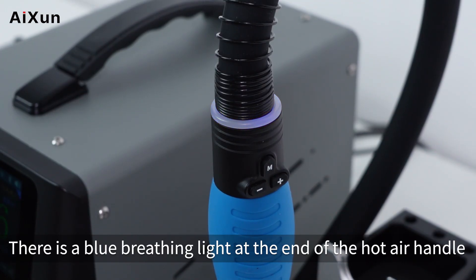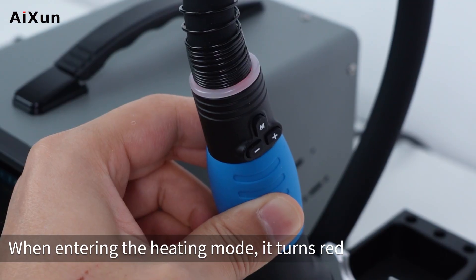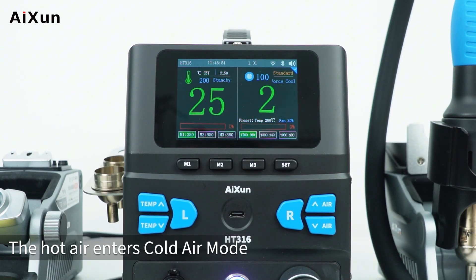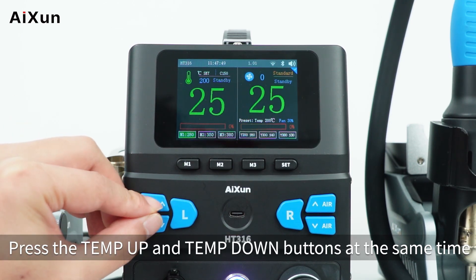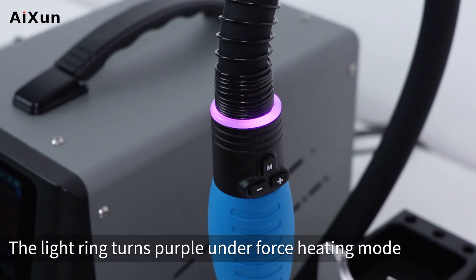There is a blue breathing light at the end of the hot air handle. When entering the heating mode, it turns red. Press the air up and air down buttons at the same time to enter cold air mode — the light ring turns green. Press the temp up and temp down buttons at the same time to enter heating mode — the light ring turns purple under force heating mode.